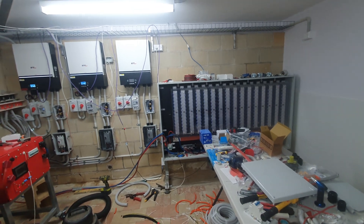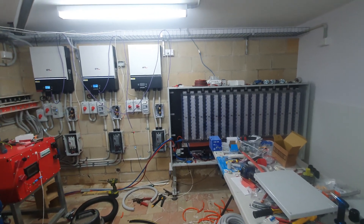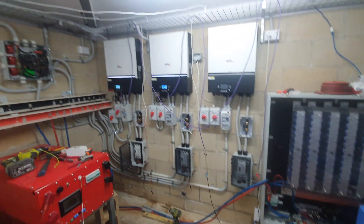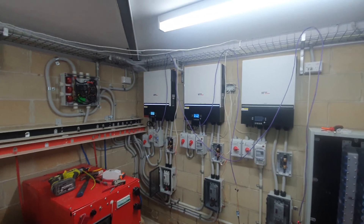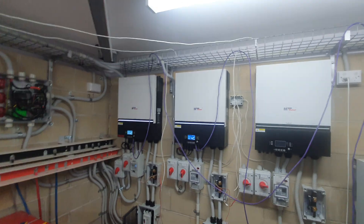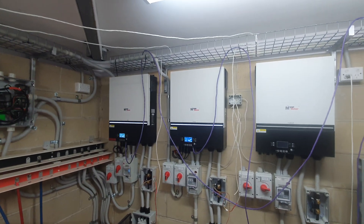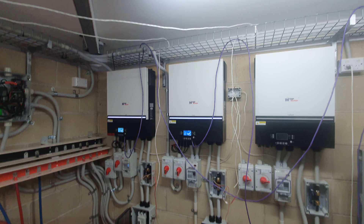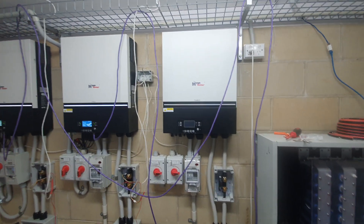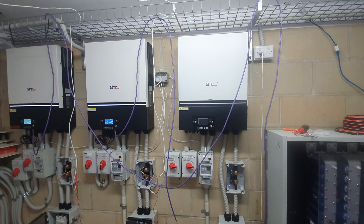Good afternoon, a little bit of an update on my setup that's going to become eventually three phase. I've got three inverters on the wall. One is actually powering my household, the middle one is only doing PV charging into the battery, and this one is waiting for some 50mm cable so I can run it into the bus bars.